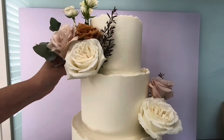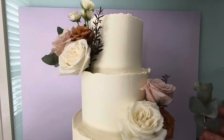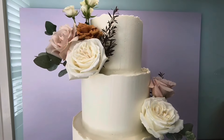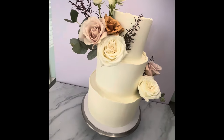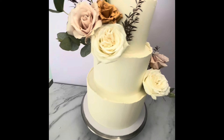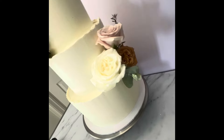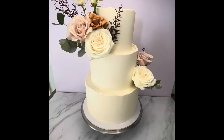Once happy with the placements of all the florals, I just needed to box up the cake for delivery. And that's it guys — that's how I made this wedding cake! If you liked this video and want to see more tutorials on baking and cake decorating, please like and subscribe to my channel so you don't miss out on any videos. I upload every Wednesday. See you next time!